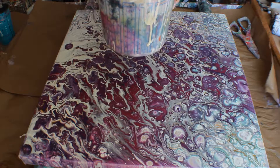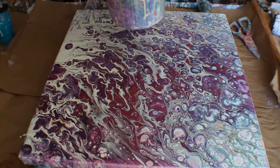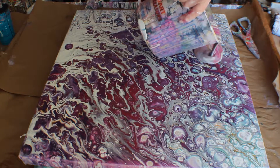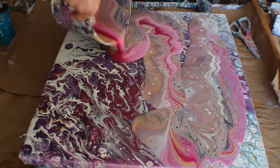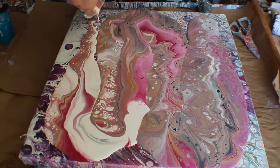I saw a lump fall in — I hope that it doesn't get on my canvas. Okay, here we go. There is not any silicone in this paint. I should get some cells though from the Floetrol.